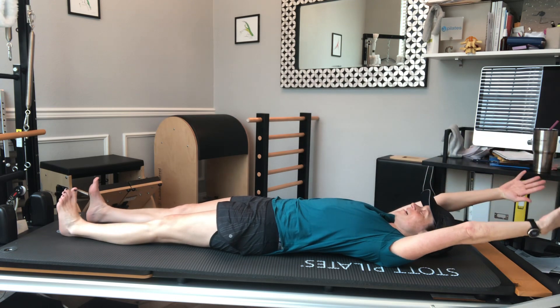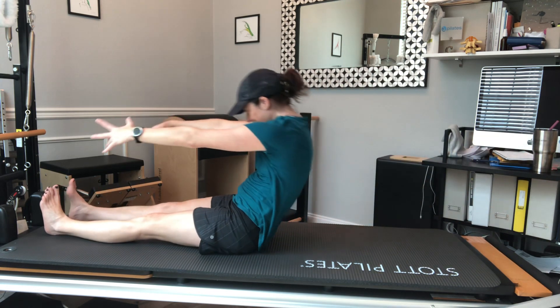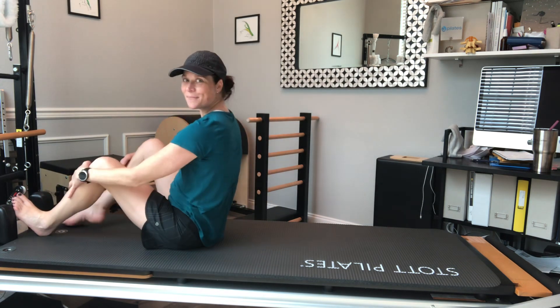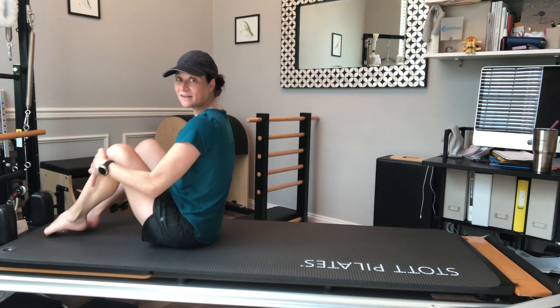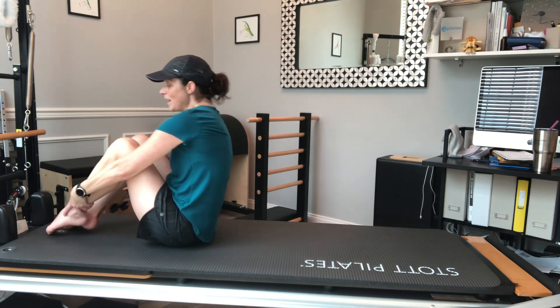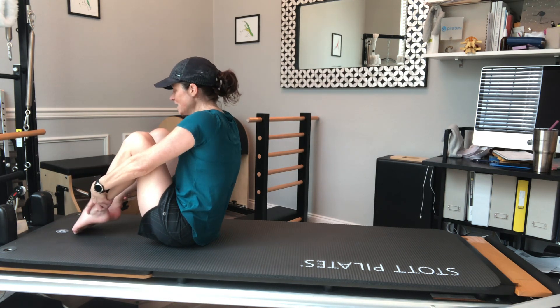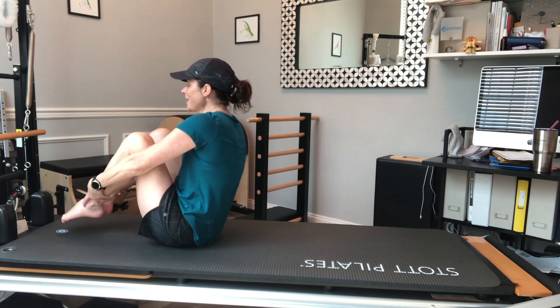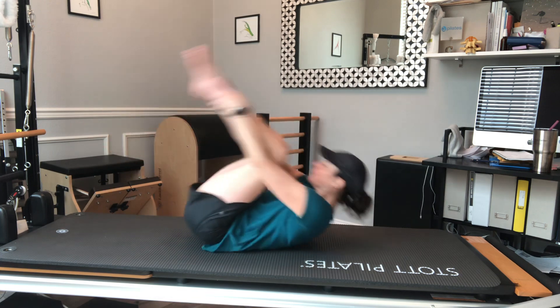I'm going to roll myself back up — good, that works. Now I'm going to go into rolling like a ball. If you have back issues, just holding the balance position can be enough work. I'm going to find the feet hugged in tight to my body, balancing on the back edge of my sitz bones. I'm going to use my abs to curl back, rolling back.